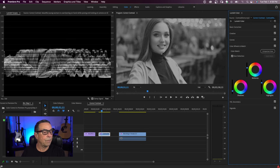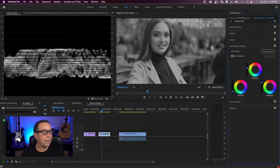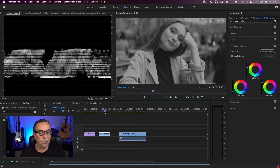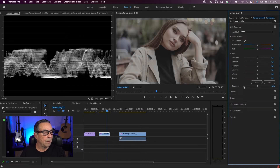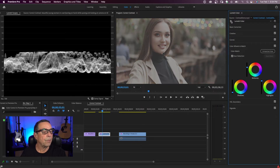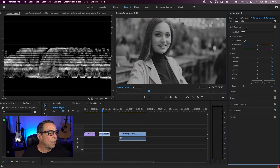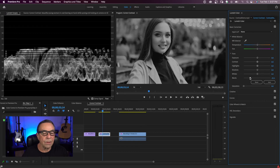The mid-tone adjustment is more of a feel. Sometimes you have to go back and forth between your adjustments because they affect each other. As you see, I'm scrubbing through the clip. I can come back to my basic correction and double-click on my saturation to bring it up more. Here is the adjustment with just the color wheels — there is the before and there's the after. Then I can come back into the basic correction if I want and bring down the black levels. The luma waveform is coming down towards zero.